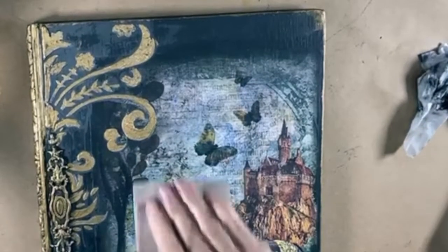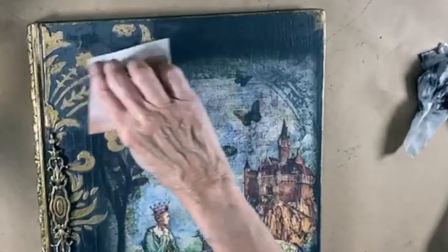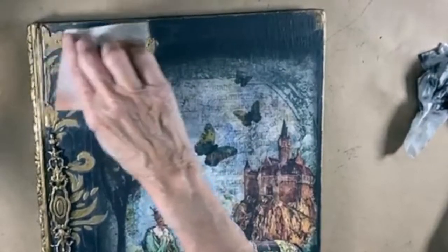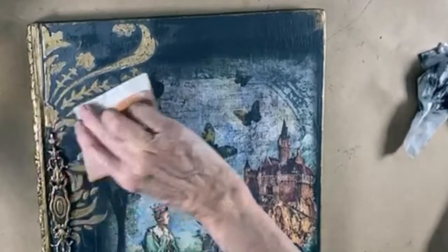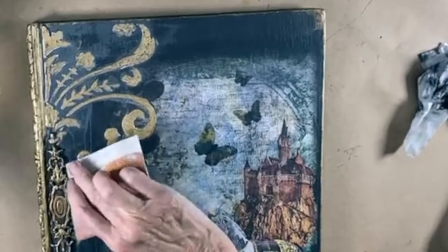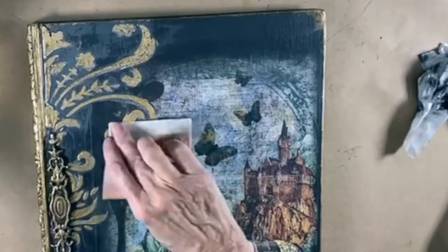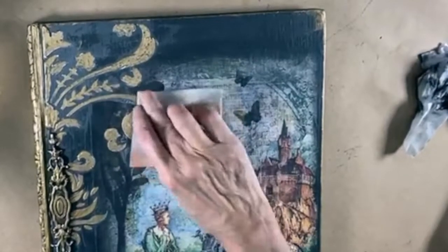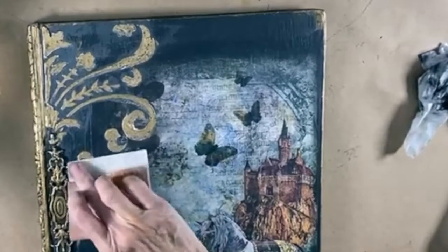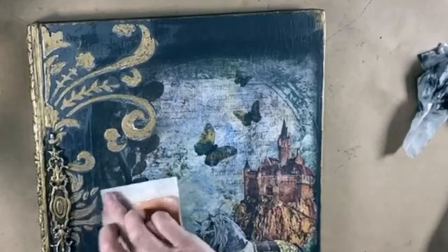I'm just sanding — pull some of that white through. Question: are you going to decoupage inside the book for story pages? So here's the deal with that — you could, and I literally mean you could. It is so time consuming. To really do that, in my opinion, you would need to go in and use gel medium and combine two or three pages so they're thick pages like parchment.